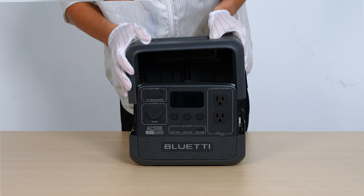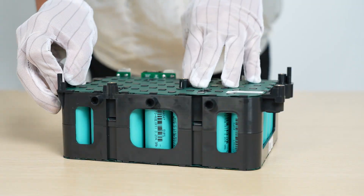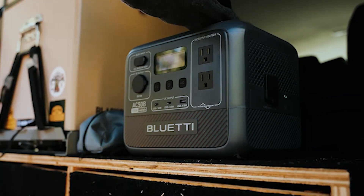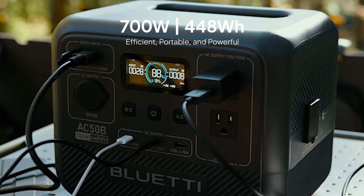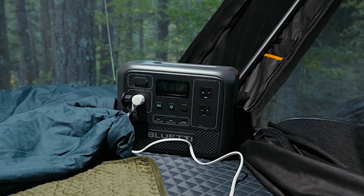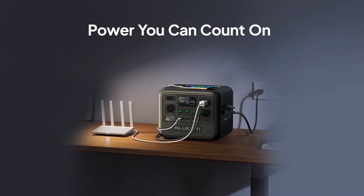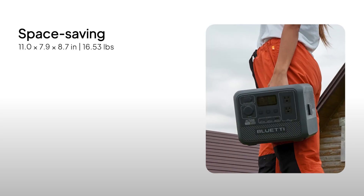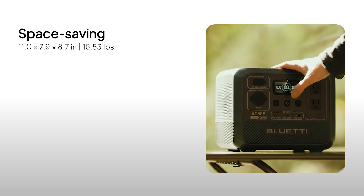In this video, we're taking apart the Bluetti AC-50B power station to explore what's inside. The AC-50B delivers 700 watts of reliable power and a 448 watt-hours capacity, making it perfect for everything from camping trips to keeping your home essentials running during a power outage. Despite its power, it's surprisingly compact, measuring just 11 by 7.9 by 8.7 inches and weighing only 16.53 pounds.